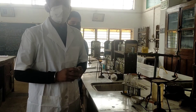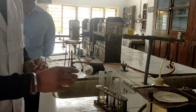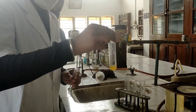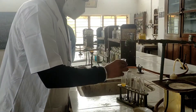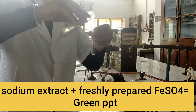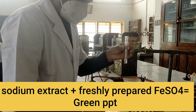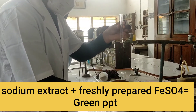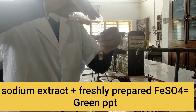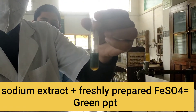Now, we are ready for our element detection test. First, we have to test for nitrogen. For this, we will require our sodium extract and freshly prepared FeSO4 solution. In a clean test tube, take 2 ml of sodium extract and add freshly prepared FeSO4 solution. Here, the green precipitate is formed and this shows the presence of nitrogen.